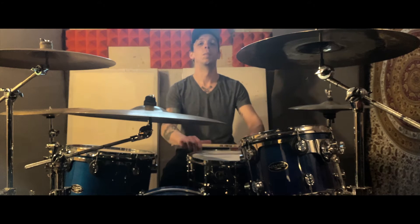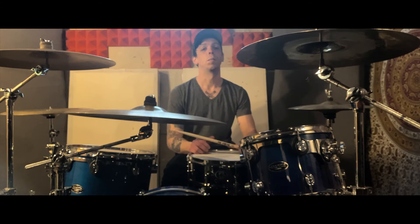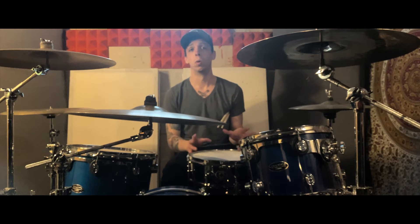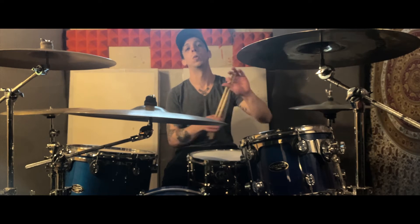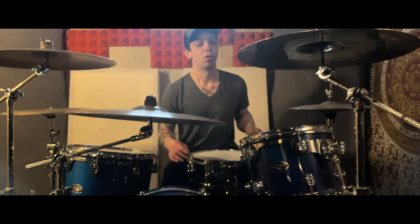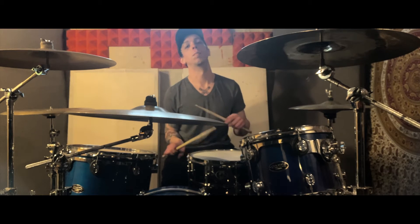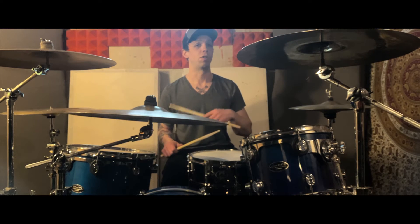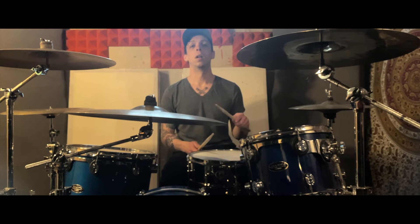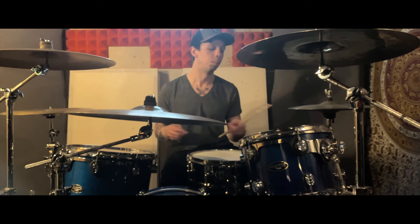What's up, people of the internet — just decided to make a quick video, taking a break from cleaning up the studio. I want to talk about triplets and how to extrapolate something cool from something simple, make something new out of something old. What we're eventually going to build here is a 6/8 blast beat — that's what you just saw me play. Let's figure out how to get there.